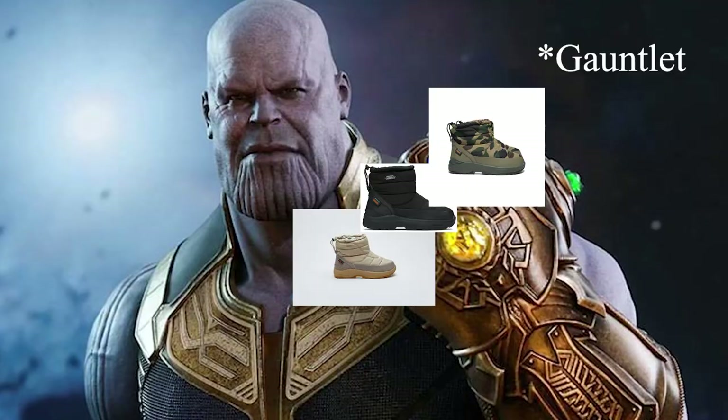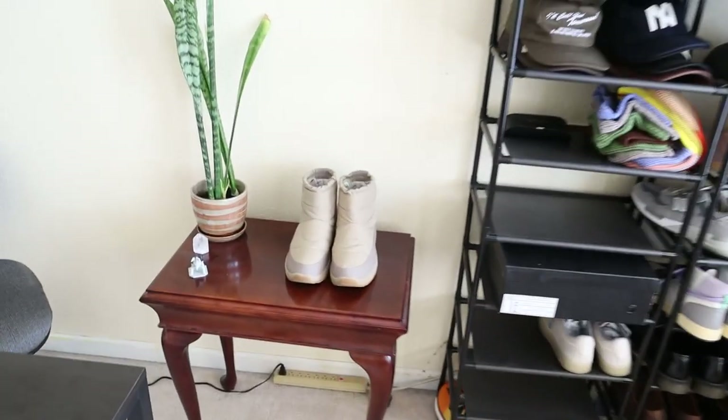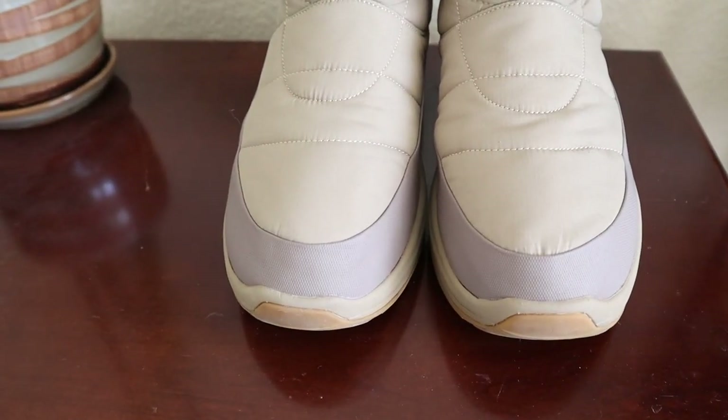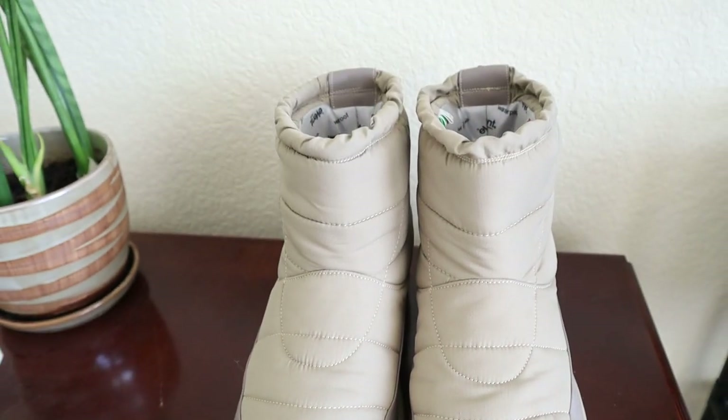Honestly, I just love this boot. The shape of it is really impeccable to me and I love the stitching details on the upper. This colorway in particular I'm really into — my browns and tans right now — and it just accents so well with my current wardrobe.